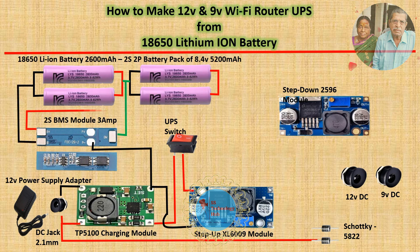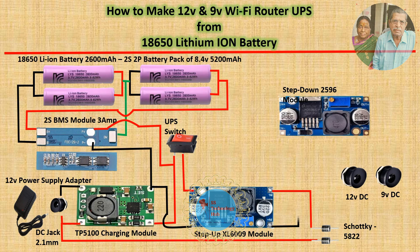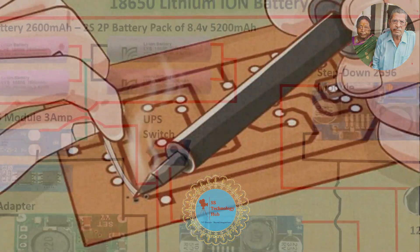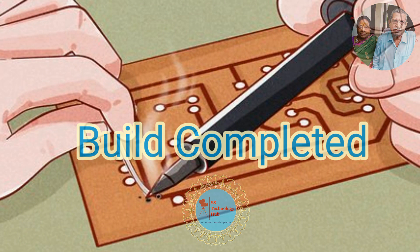Friends, please pause this video and take a snapshot of this circuit to build a mini UPS for your Wi-Fi router. Detailed information on each section is available in the description below. If you don't need 9 volt, you can ignore the step-down module. If your router is 9 volt, you can step up the voltage from 8.4 volt to 9 volt instead of 12 volt.